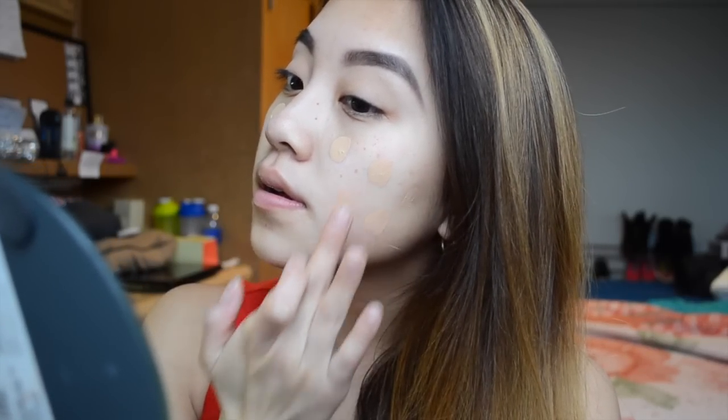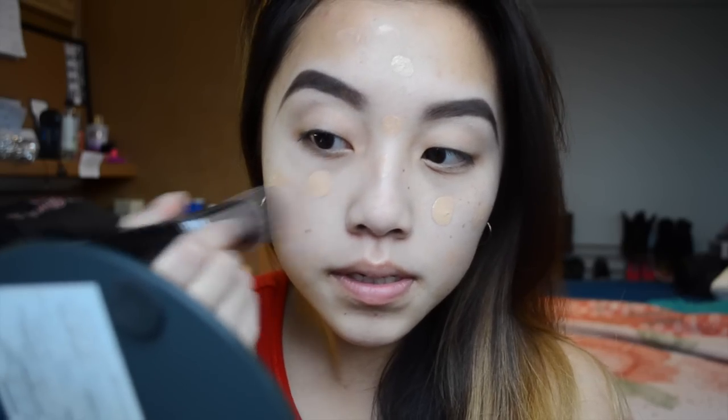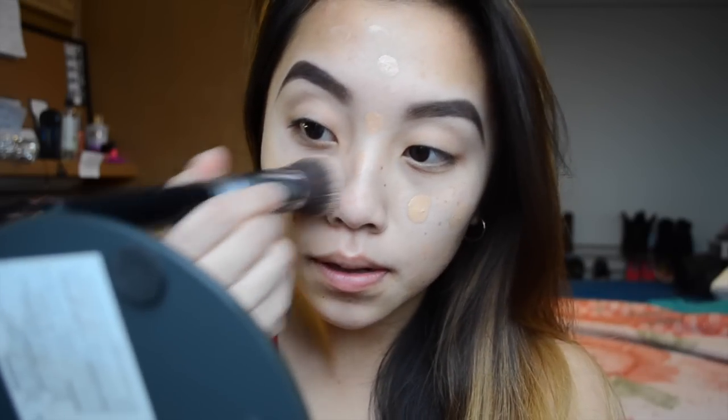It can be a little bit messy, but I'm just going to dab this all over my face and hopefully this is the right color. I'm going to see how it holds up when I start blending. It goes up pretty fast.